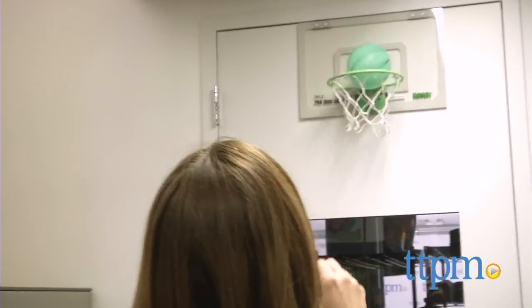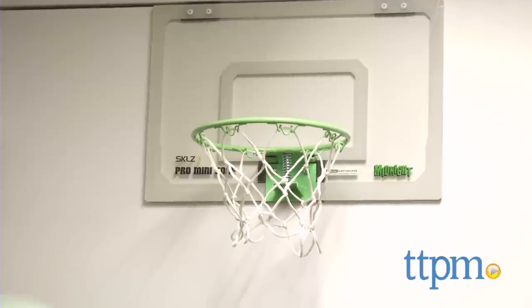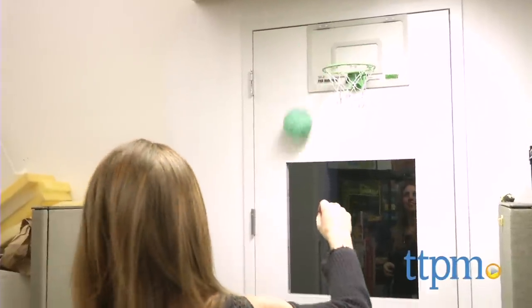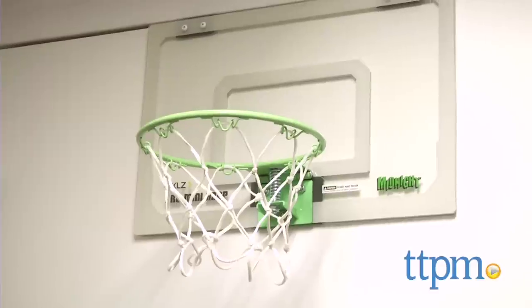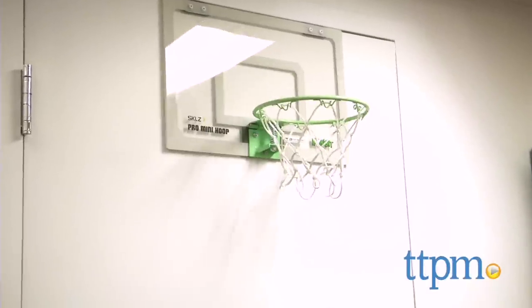Overall, this is a really nice, high-quality set unlike many over-the-door basketball hoops on the market. The 18 by 12-inch clear polycarbonate backboard is said to be shatterproof, and both the steel rim and nylon net are super sturdy. Depending on your door frame, you may not be able to close the door all the way when playing with this, but we just play with the door slightly opened.